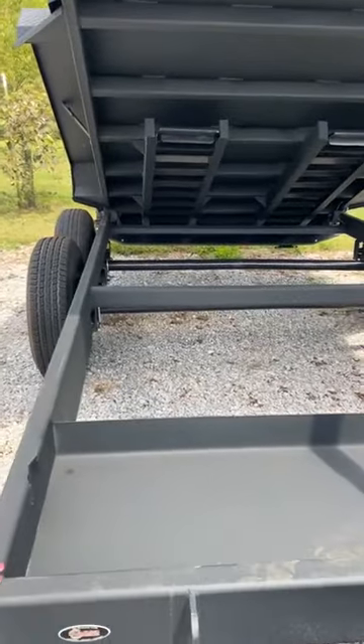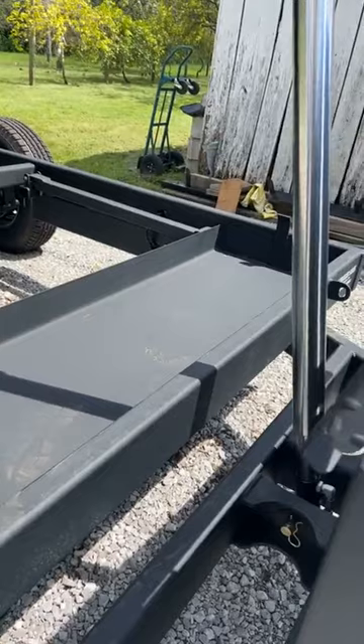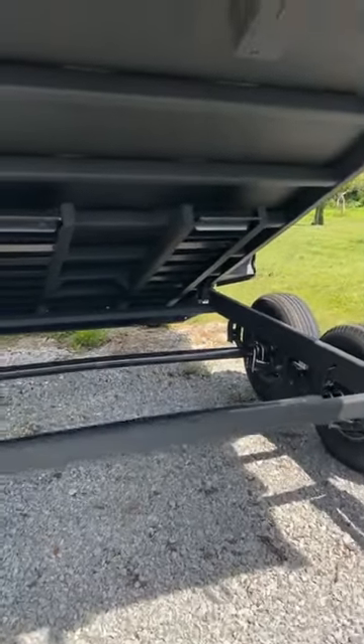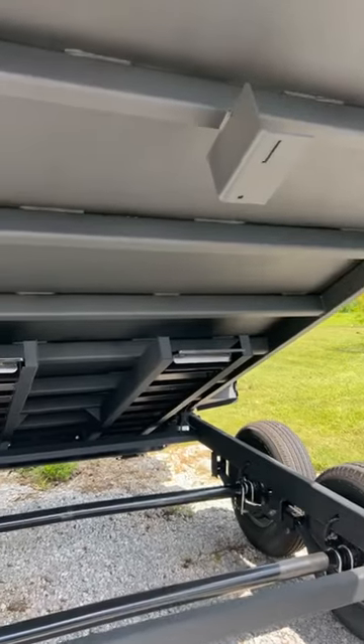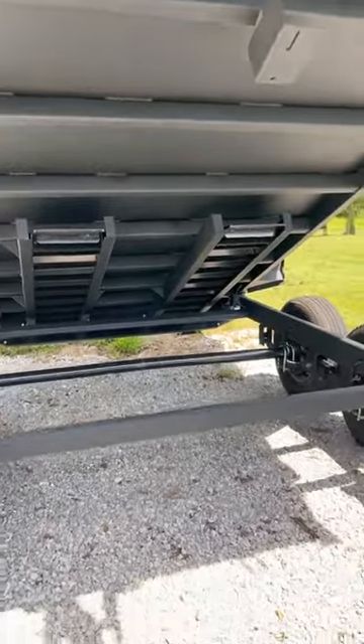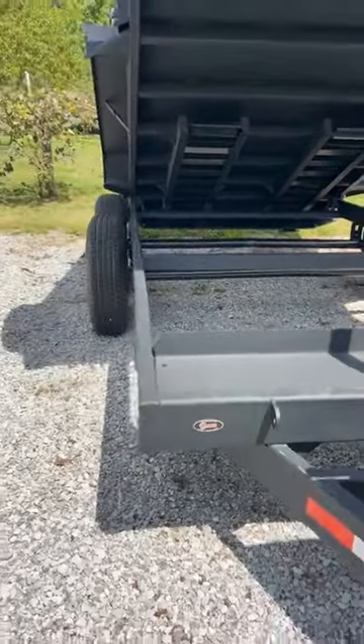It has under-bed storage because you never have enough storage. It has an additional spare tire mount under the bed. The ramps are under the bed as well — they slide out of the rear of the trailer. They are six foot and they come with dog grip traction, so you're less likely to slip on them while you're working.